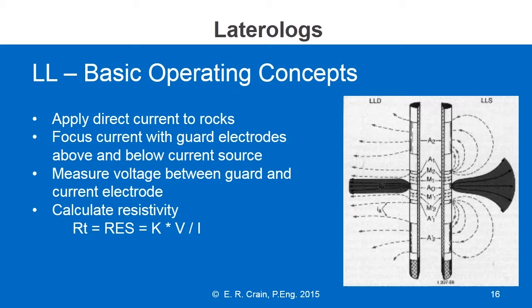A constant times voltage divided by current will give us the resistivity. That constant will depend on the tool design and spacing between all the electrodes.